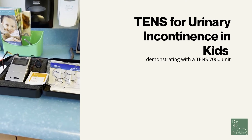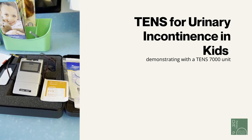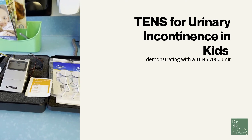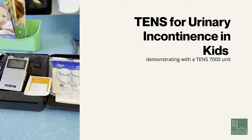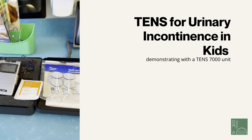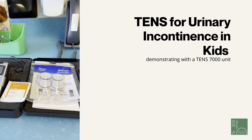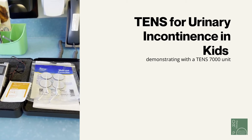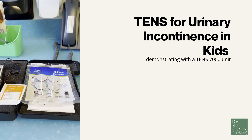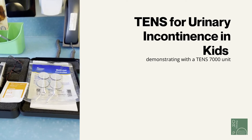This is the unit you would have purchased — it's the 10-7000 unit, available online. You should also get some alcohol wipes to make sure the area where you're going to put the stickers is nice and clean. The electrodes that come with the unit are fairly large, so I recommend these smaller electrodes that are better placed on the ankle so they're not overlapping.